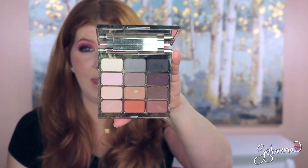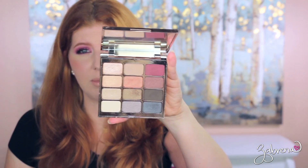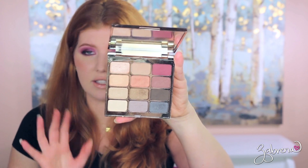Stila palettes — I have a few of those. I have the Mind palette, which is an all-matte eyeshadow palette. I have hit pan on one of the eyeshadows in there because I love it so much. I also have the Stila Spirit palette, which is a more shimmery version, and it's still just as great quality. Love, love, love.